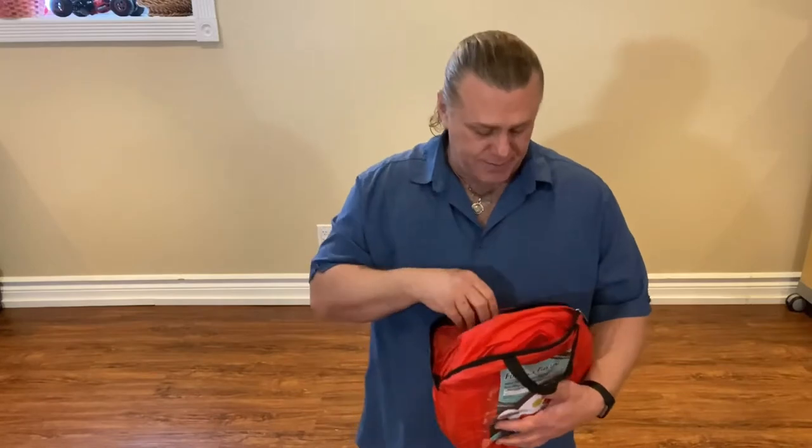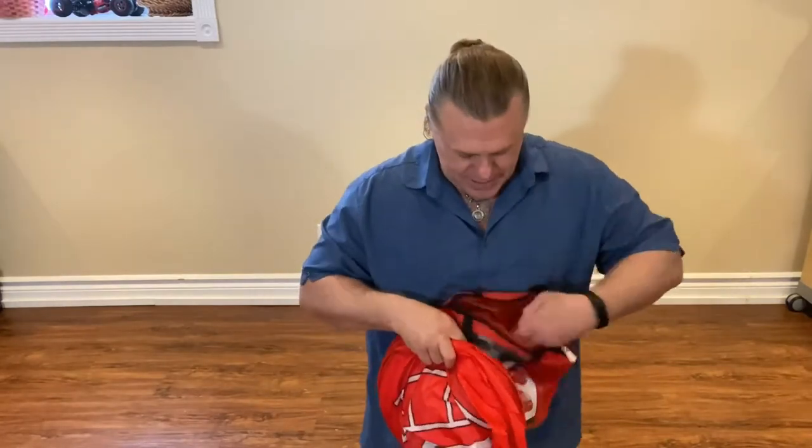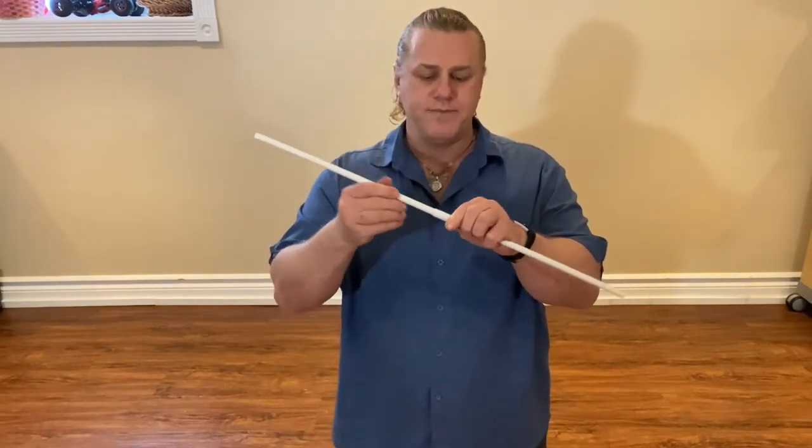You'll have two poles that act as the windshield bar. You have your tent, and this little piece here connects those two windshield bars together. So we just put one in one side, one in the other, and this will go in last.